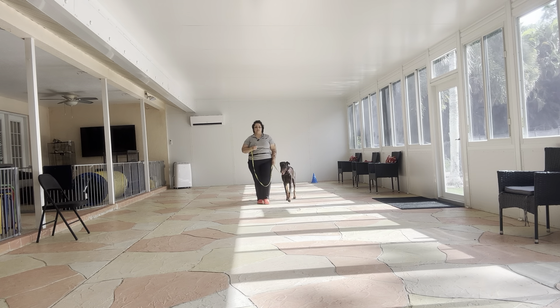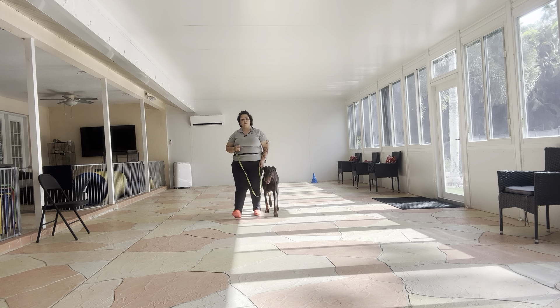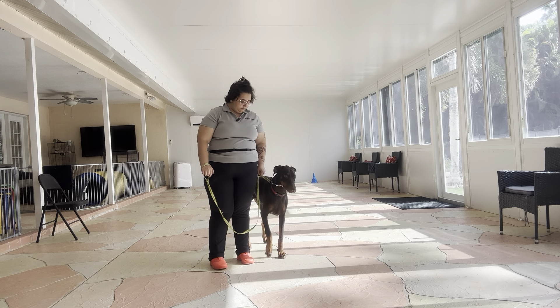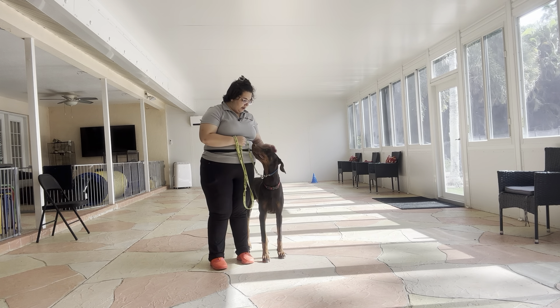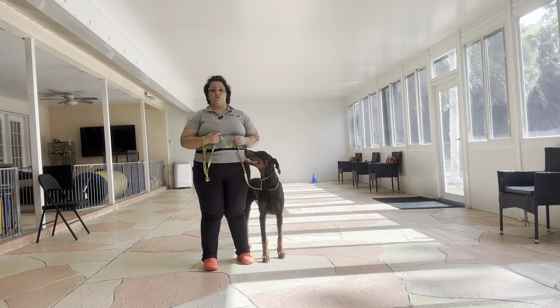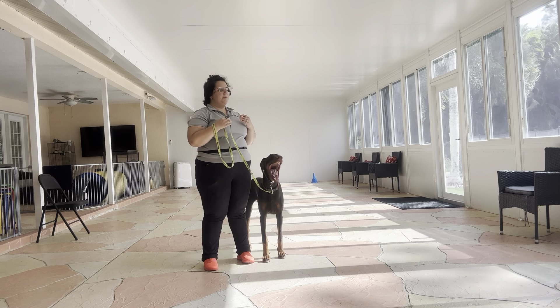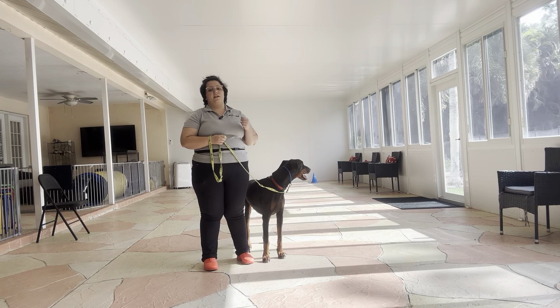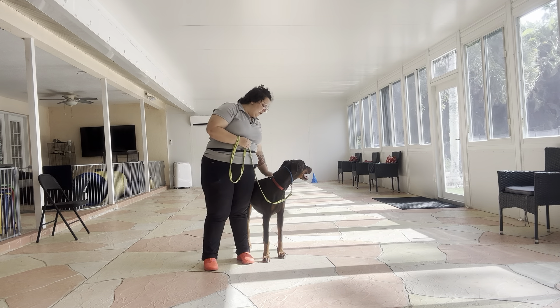To stop with your dog, you're just going to go ahead and say their name and then take a couple extra steps to allow them space to stop — so it's going to be 'Thor.' Really nice job from Thor — he wasn't pulling, he wasn't dragging. The next step would be to start adding some distractions in the room, possibly another dog, but for today, really nice job from Thor.